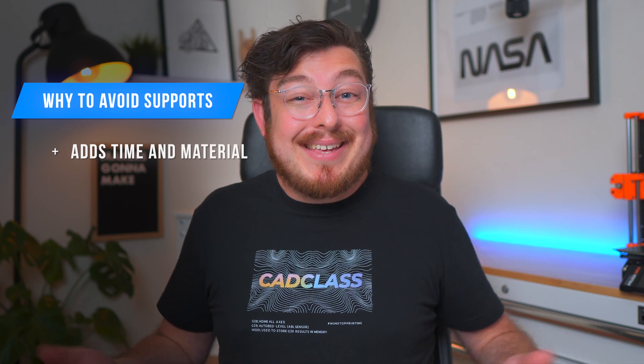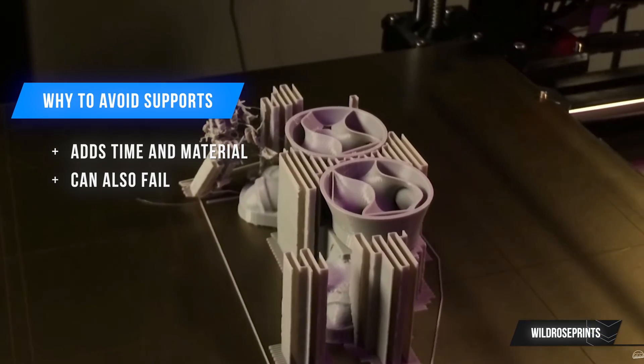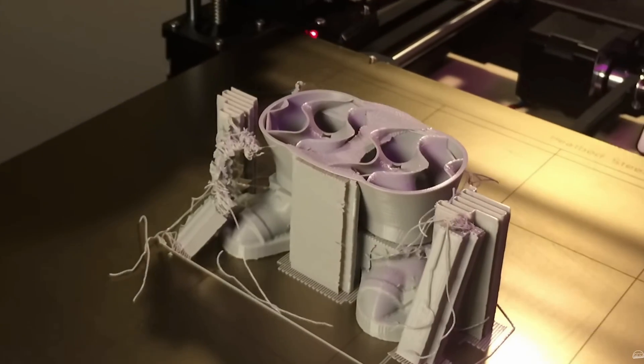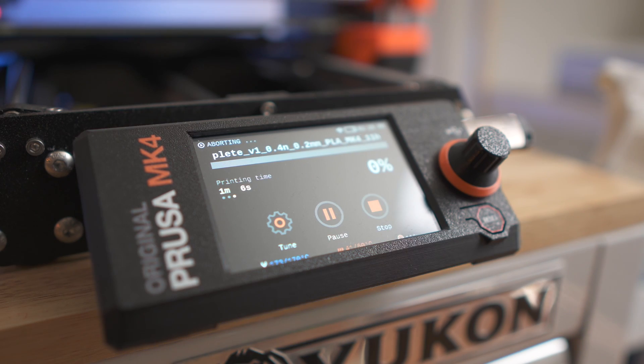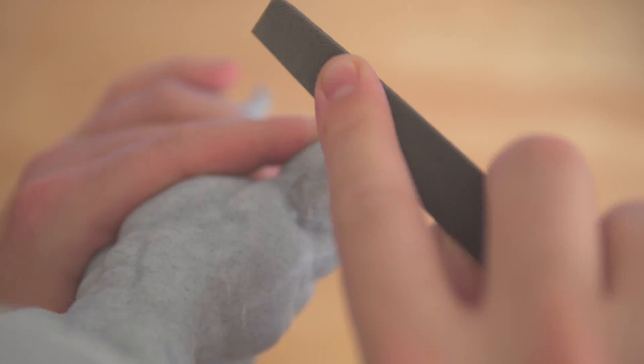Number one, support material is material. It adds time and therefore money to your print that isn't going into your final project. Number two, support material is fallible and can fail just like your model. If you get halfway through your print and your support material falls over, there's really only so much that you can do and it's often a lot easier to just cancel your print halfway through. That's why any time I am using support material, I make sure to have two walls — that way I'm almost guaranteed for my support material never to fail. And number three, support material will scar your model. Post-processing your print kind of sucks. It would be great if we never had to sand or remove any nurdles of plastic on our prints, but we can greatly minimise the amount of work by limiting the amount of support material in our design.